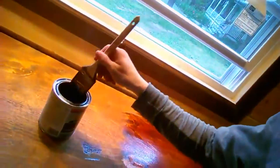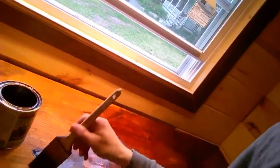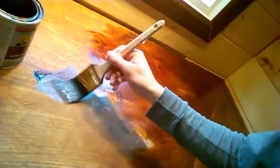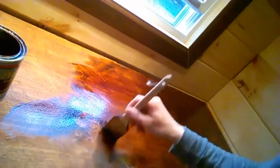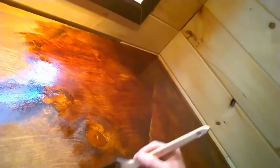Watch me do this once — I'm putting the stain on, just nice and easy all around. It's significantly darker with the second coat than the first coat, so that's really nice. It's looking really good.